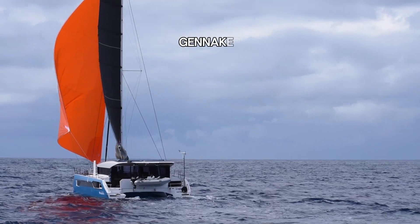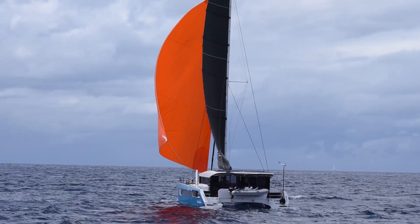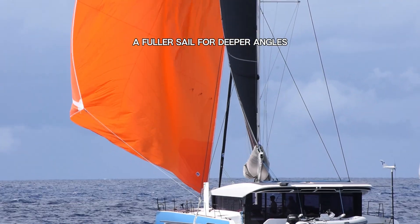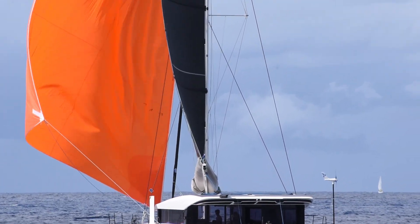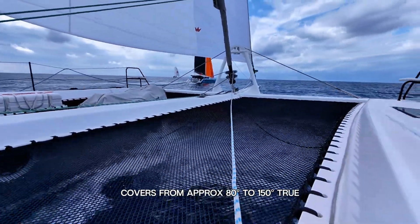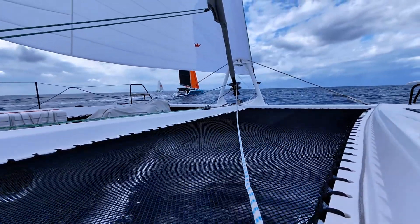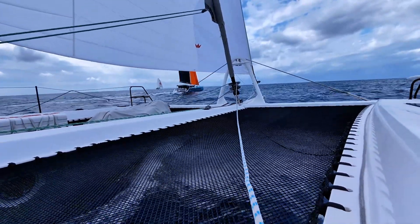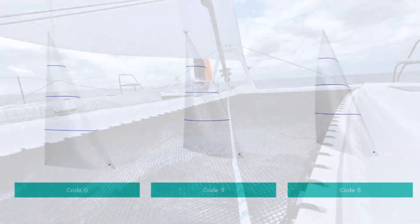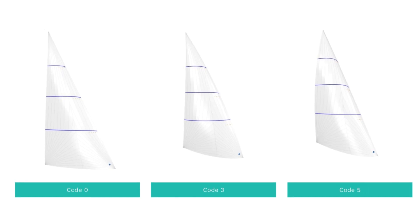For deeper angles you might want to take a look at a Genica. A Genica, as seen here on the Windelow 50, is a versatile reaching sail. It bridges the gap between the Code 0 and a spinnaker, giving good performance at reaching angles with straightforward handling, and is often furled on the bowsprit. Some manufacturers offer heavier downwind sails suitable for windier conditions — for example the Code 3 and Code 5. The Code 3 is good for reaching in moderate conditions; the Code 5 if it is even windier.